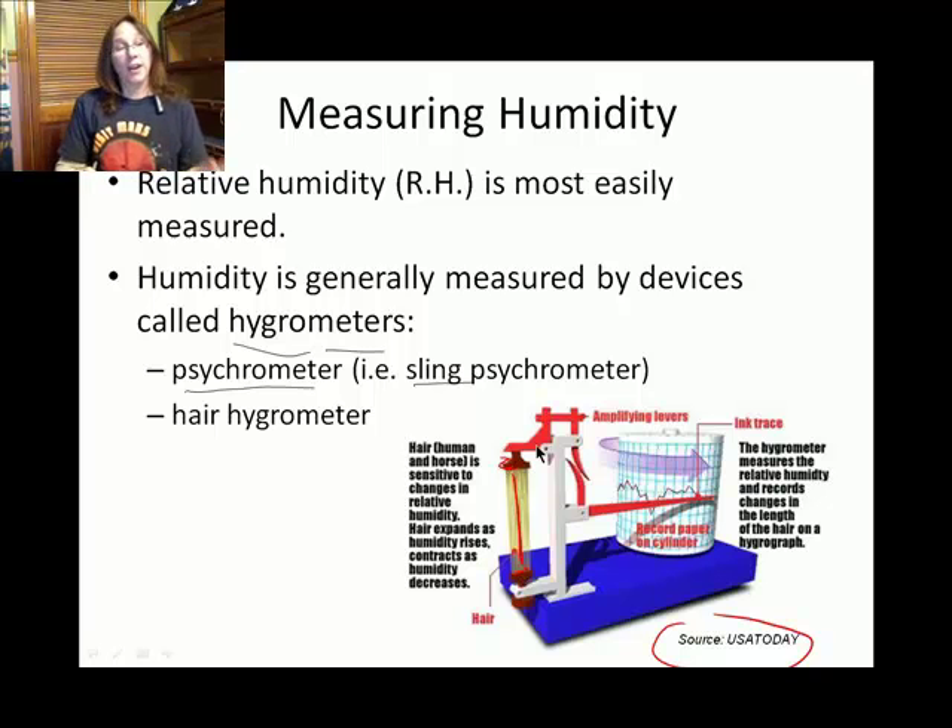If you have curly hair, one thing you know is that the more humid it is, the more crinkly your hair gets. This hair hygrometer makes use of exactly that property — the muggier it is outside, the more crinkly the hair gets, and it moves a little indicator. This particular device uses horse hair, not human hair.